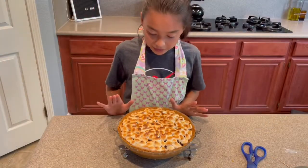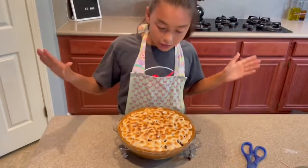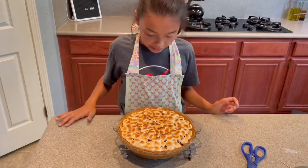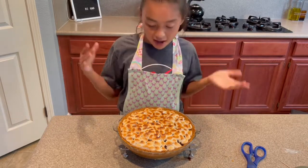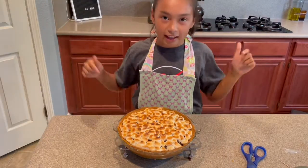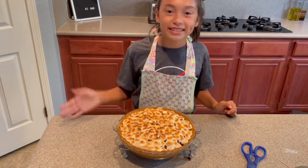Once you take it out of the oven, this is what it will most likely look like. You can see there's a bit of some browny, blacky spots but that's okay. Thank you guys for watching me make a s'mores pie — make sure you subscribe, like, and share this video. Bye!